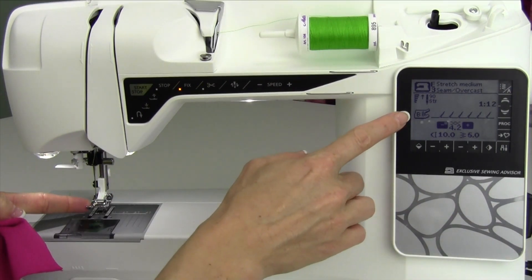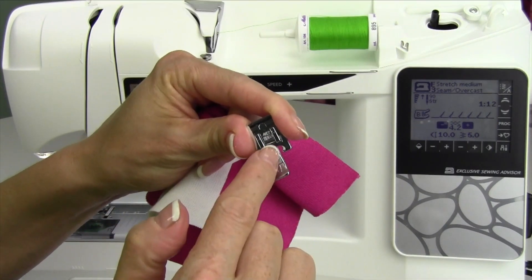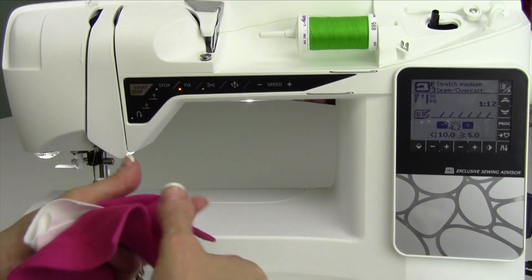Sometimes it'll be the B foot, which it is for the stretch fabric, but sometimes it'll be the J foot, which has got a little pin in it — kind of a one toe. This is great because the stitches form right over that pin and help it from curling under. Love that stitch.